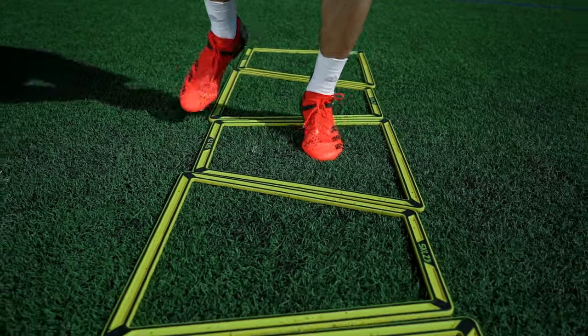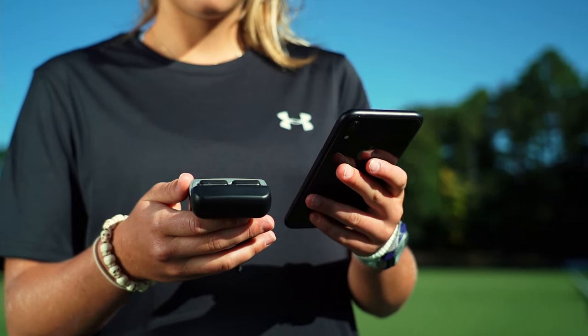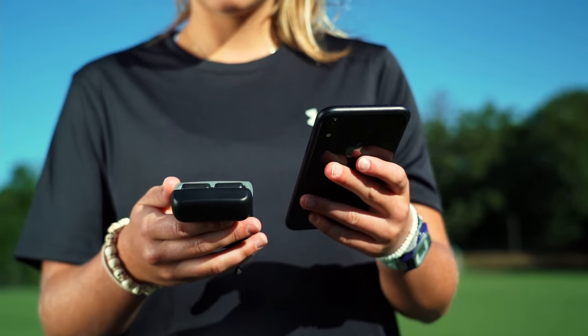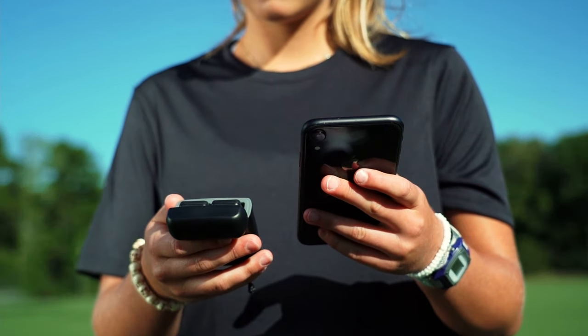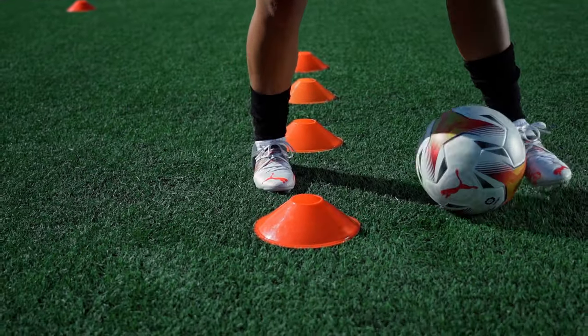Because the technology is actually attached to your feet as opposed to the upper body, you're able to receive specific data about each individual foot, including the balance of touches between feet, the length of time you spend and distance covered each time you possess the ball, and the power you generate on each foot. For example, if you want to improve your weaker foot, you can track how that foot performs initially and then the progress that you make on it every time that you train or play.